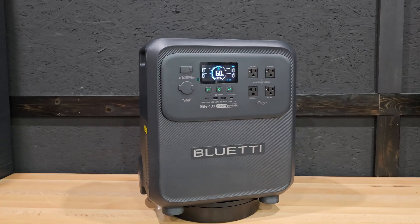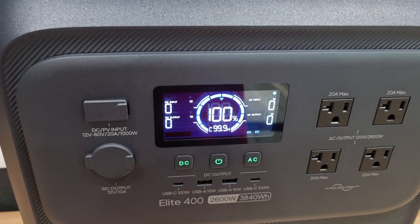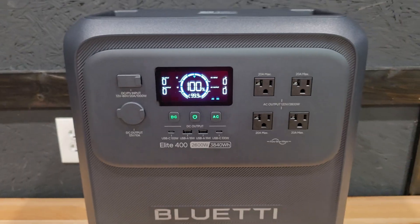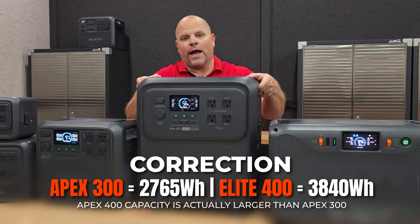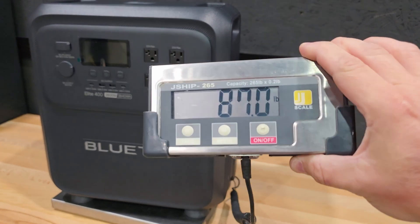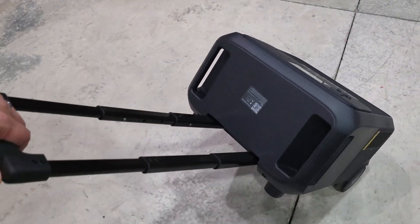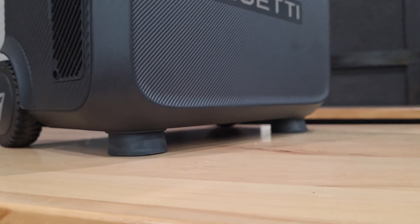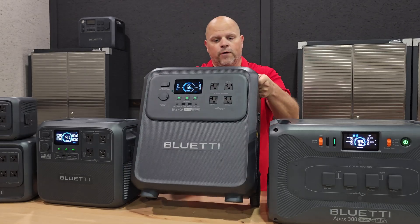The Elite 200 was one of my favorite portable power stations until they released the new Elite 400. The Elite 400 has the same 2600 watts of continuous output as the Elite 200, but it also has the same 3840 watt hour capacity as the Apex 300. It's not as portable as the smaller systems, but on the ground it's very manageable — it has a handle, smooth wheels, and can be set in a horizontal or vertical position.